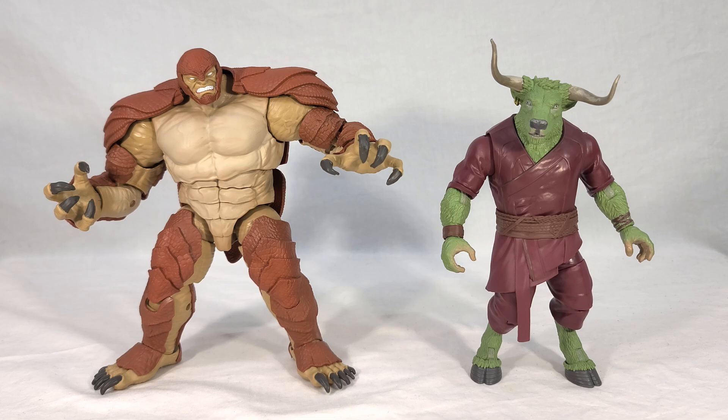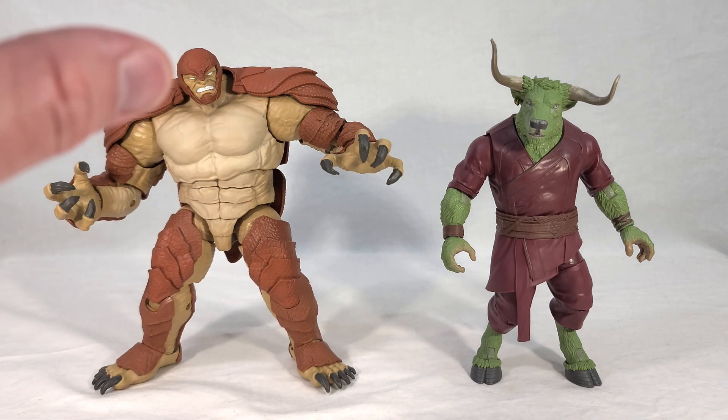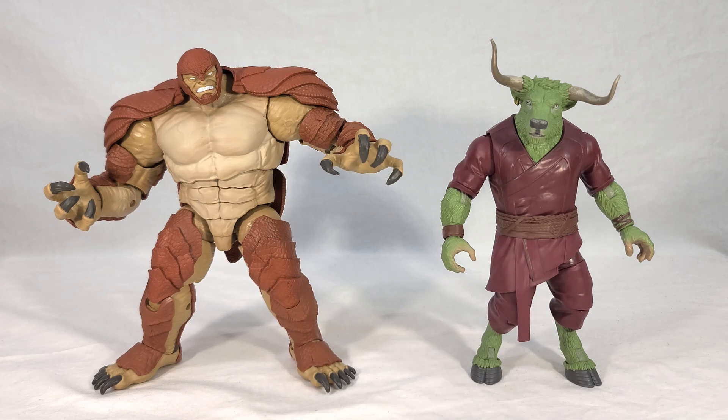The funny thing about Build-A-Figures is that sometimes they can range from being a simple, standard-size humanoid character — think of somebody like M'Baku from the Black Panther wave — or maybe Mantis from the Guardians of the Galaxy wave. Talk about diminutive. And she's still expected to hold the same value as something this massive and impressive, with all this bulk, articulation, and weight behind it. Not all Build-A-Figures are created equal, and while your personal attachment to the character overrules anything else, it doesn't always feel like you're getting the same bang for your buck.